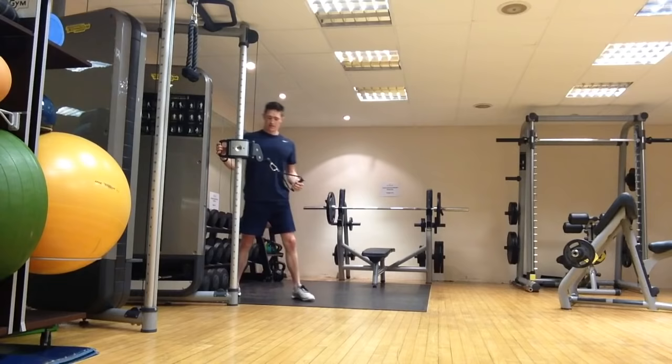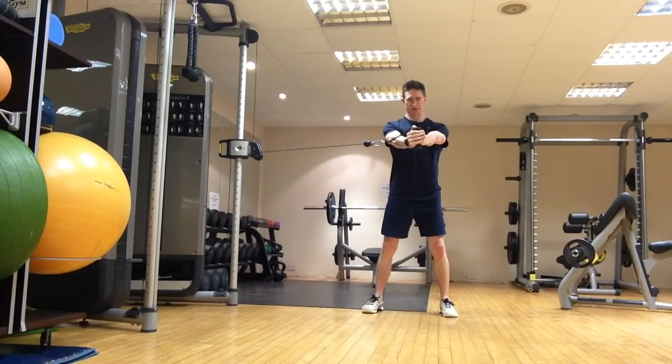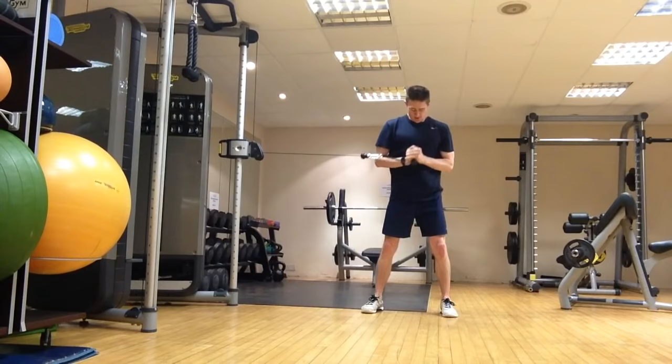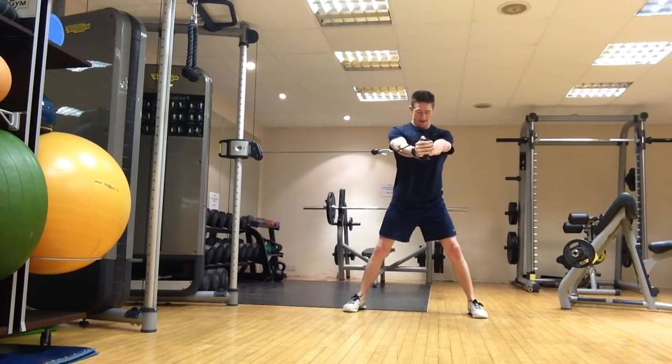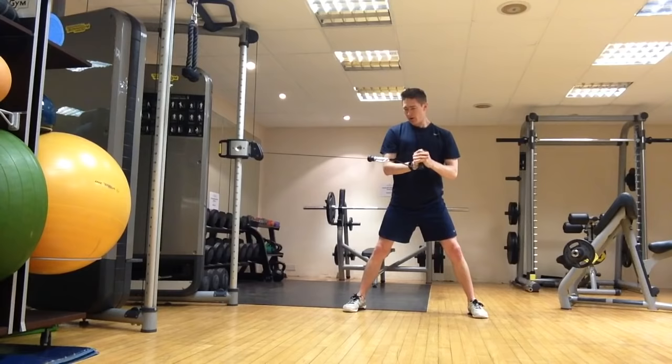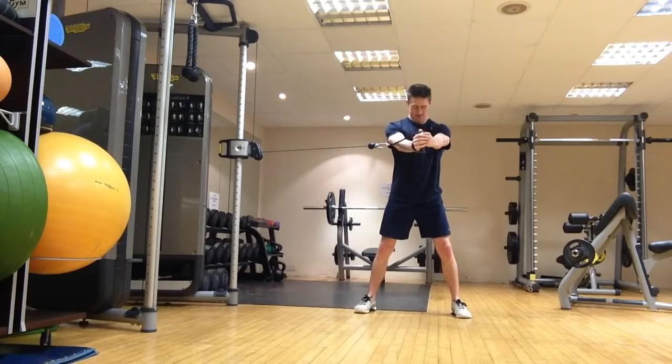Next we'll go for a Pallof press. Feet shoulder-width apart to begin with, cable in towards your chest. All you're going to do is press straight out, arms straight, pause for a second, and back in. The cable is trying to pull you sideways — you're resisting that. To make it easier, you can use a wider stance. If you want to load a little bit more weight, you can use a wider stance and do something like a sumo Pallof press. With a wider stance you'll be able to use more weight, but a lighter weight will make it easier to begin with. Feet shoulder-width apart, cable in towards your chest, press out, brace, back in. Straight arms at the end — exactly the same on the other side.